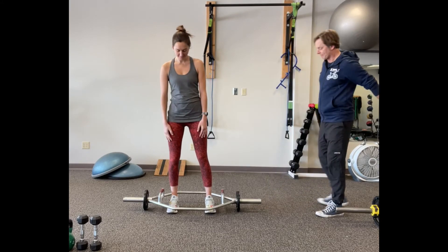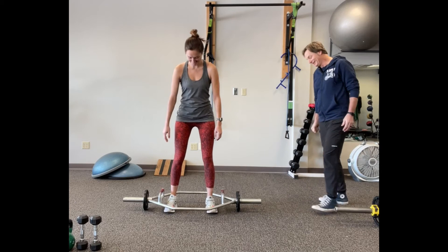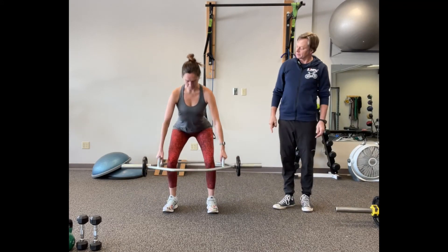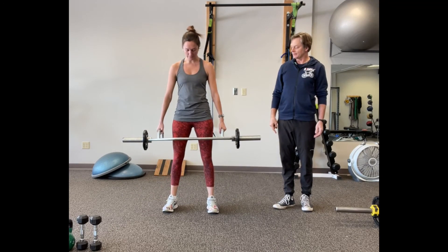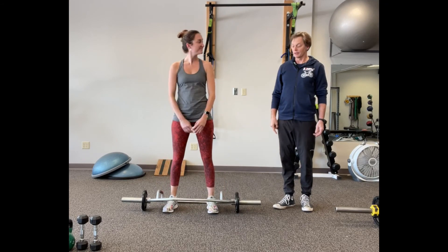All right, let's go — you only need to do a couple of these because it's kind of heavy. Here we go. She's focusing on the weight on her heels. Good — great form, Amanda! And then set it down. That's the trap bar.